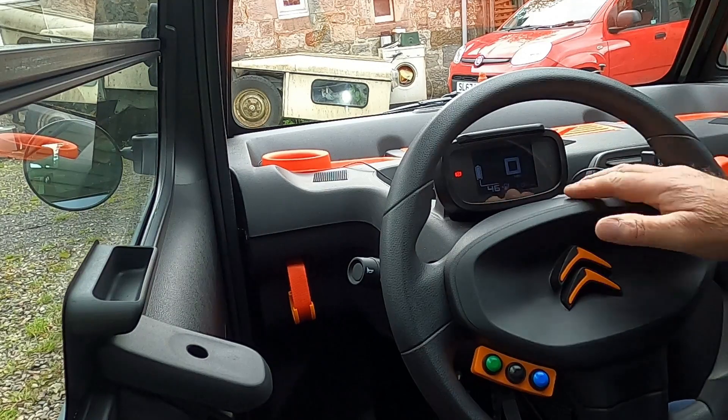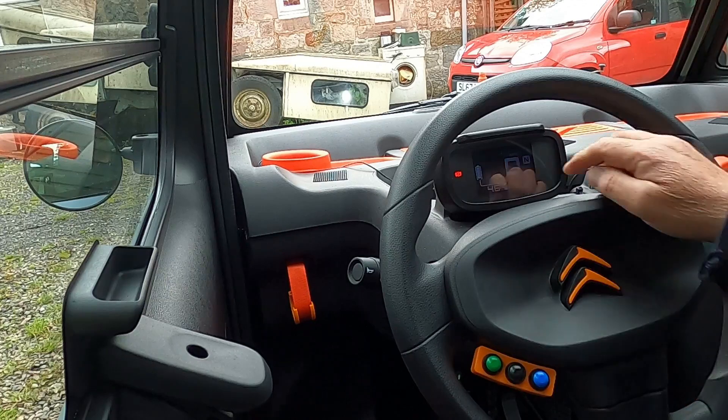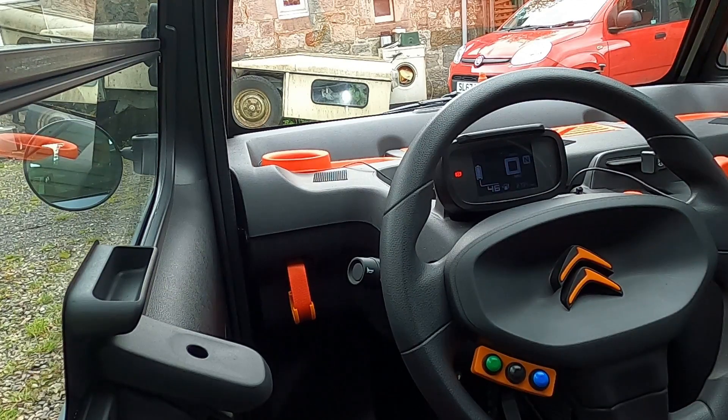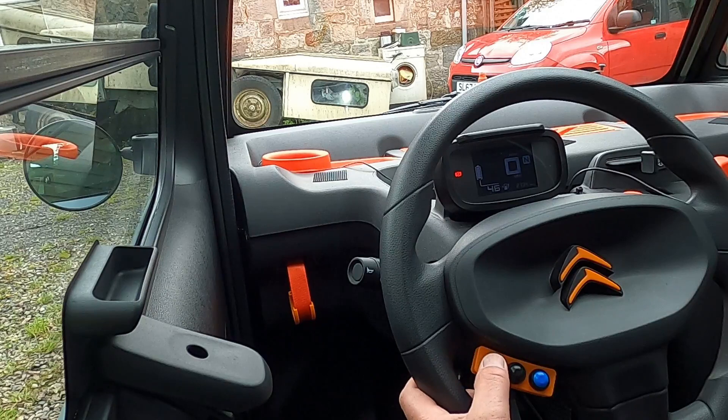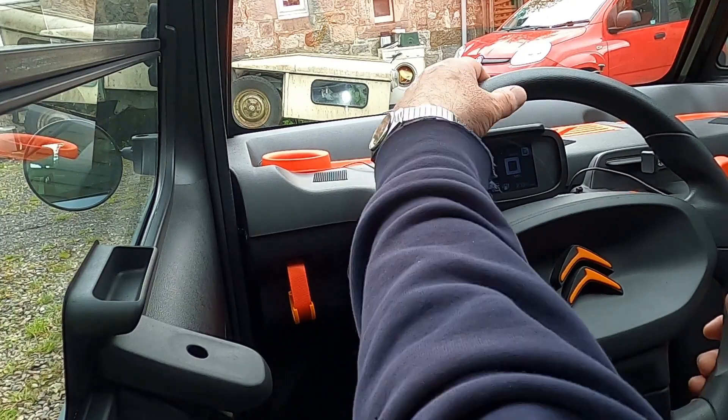This is normal when you start up - just turn the ignition on, then depress the brake pedal and turn the ignition fully on, and now we're in neutral. You can use the buttons down the side or the steering wheel buttons to select drive, neutral, or reverse. Drive, neutral, reverse, neutral, drive - let's go.